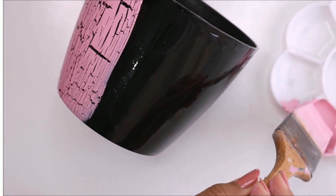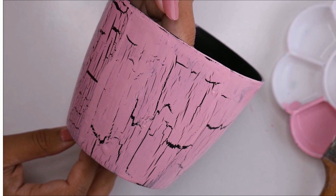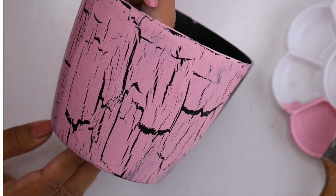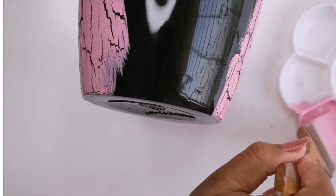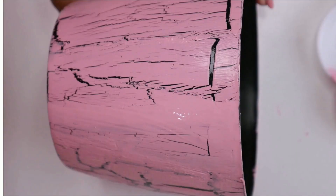Isn't this the easiest way to decorate? The way these cracks appear looks so cool and satisfying to watch. I'm literally amazed how easy and beautiful this process is. We just have to apply one layer of crackle medium and then one layer of acrylic paint to get this beautiful crackle design. I will let the planter dry naturally for at least two hours till all the cracks appear.